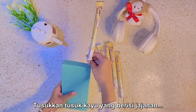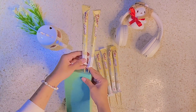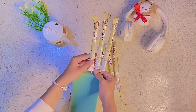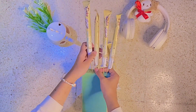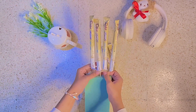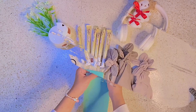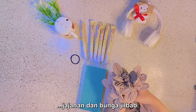Let's start sticking the skewered snacks into the flower foam. Now it's time to put our snacks and hijab flowers together.